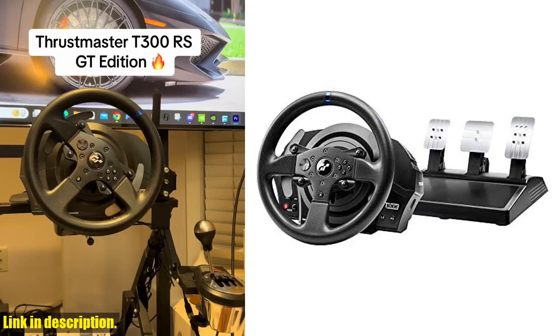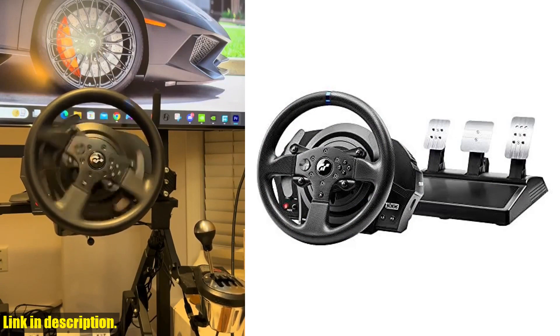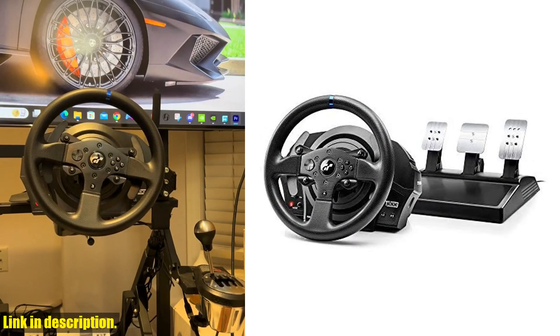So if you're looking to take your racing game to the next level, be sure to check out the Thrustmaster T300RS Gran Turismo Edition racing wheel with pedals.